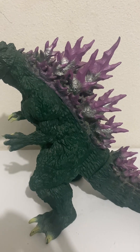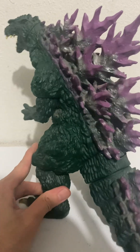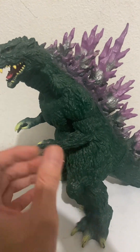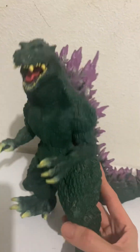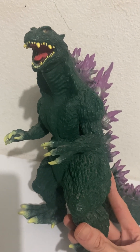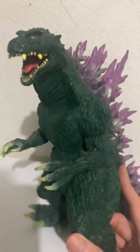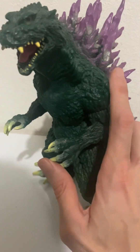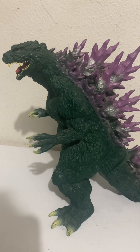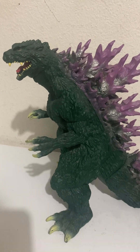Apologies — the toy is a little dusty. It's the Banpresto version, and I got this years ago at a Japan Expo in Los Angeles where they were selling it. It's a little bit not quite accurate to the true Miragoji Godzilla 2000 look, but close enough — you can kind of see the accuracy of how it looks.